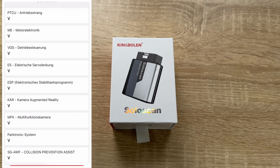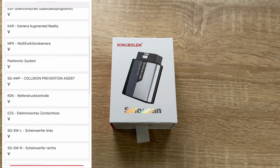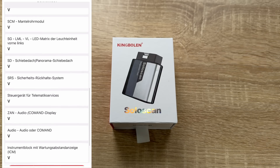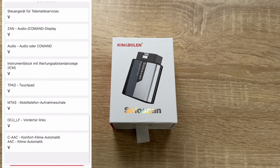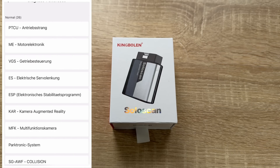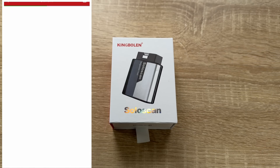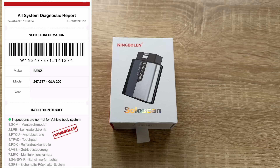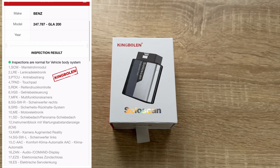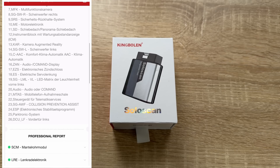SoloScan provides fault analytics and repair guidance to help solve problems efficiently. The King Boland SoloScan for Mercedes-Benz and Maybach can be used as an OE-level scanner — ECUs are coded with functions such as enabling hidden features, matching replica ECUs, and coding replacement parts. Note that availability of these functions may vary depending on your specific vehicle model.